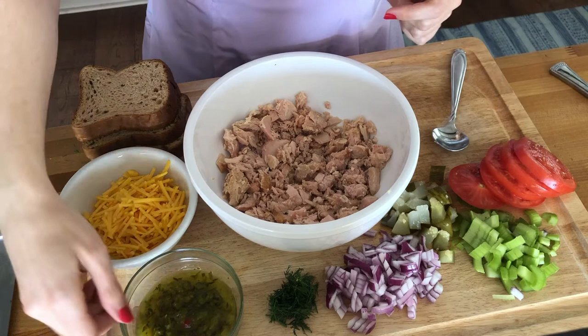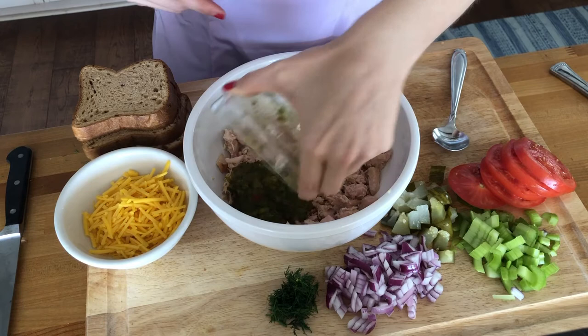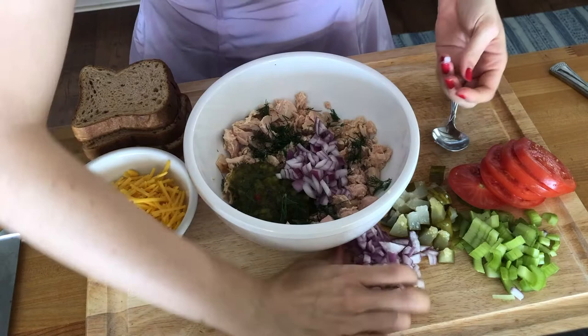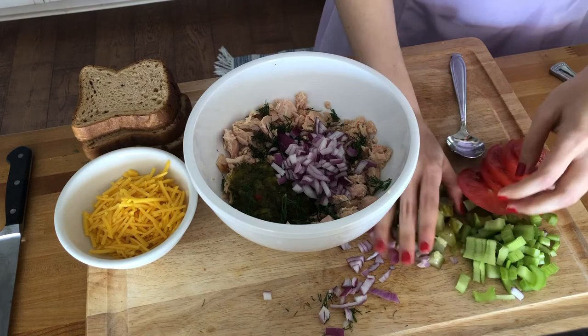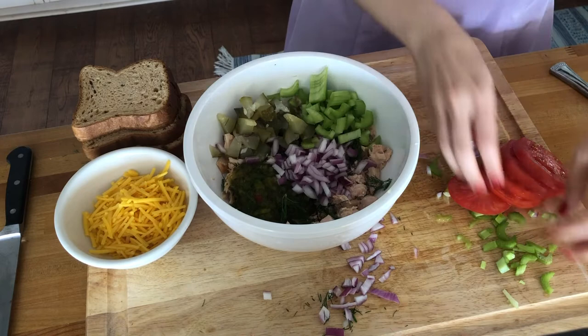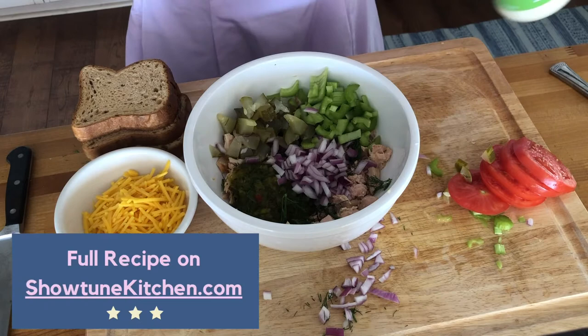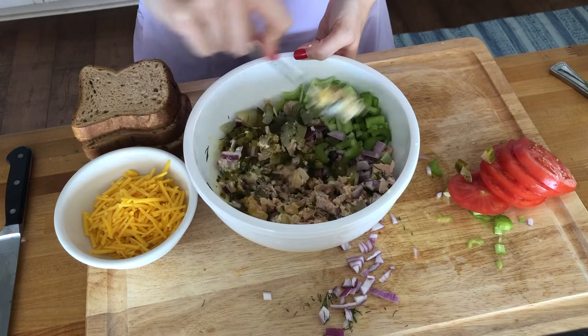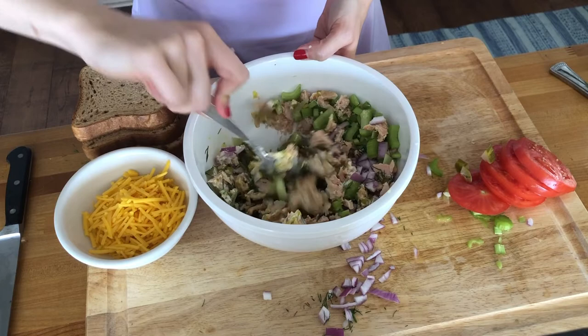Okay, so for this part, all you're going to do is put the ingredients in with the tuna and mix them together. First, we've got about two or three tablespoons of relish. Then we've got about a tablespoon of fresh dill. We've got a quarter of a red onion, very finely diced. We've got two dill pickle spears chopped up — gives it a nice crunch — as well as two celery stalks chopped up very finely. And then finally, we are going to take about a tablespoon and a half of mayo and mix all of that up so it is evenly mixed throughout.